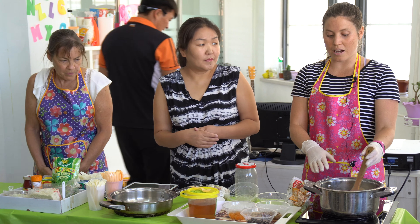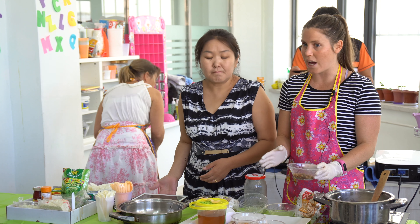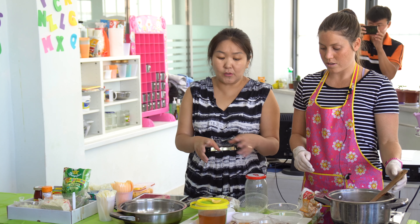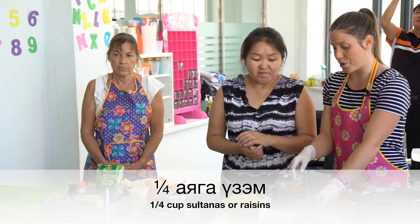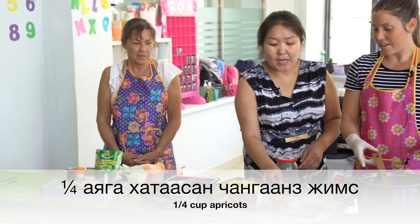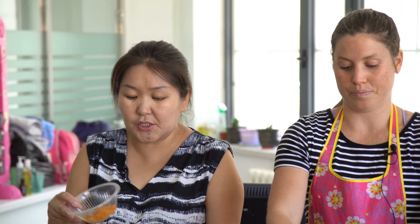Now you can do many different types of this recipe. Today I'm going to be using some different dried fruits, but you can choose whichever you like. So here we've got some raisins, some sultanas, and some dried apricots. These will give it a nice sweet flavour, so you don't have to put in much sugar.